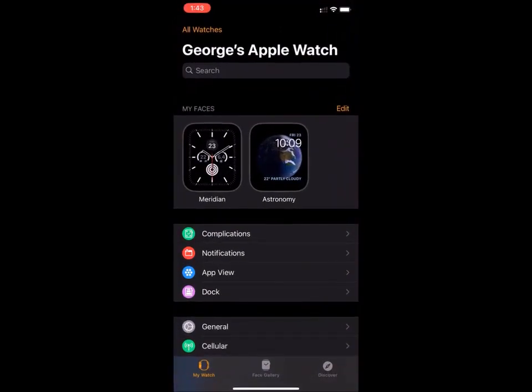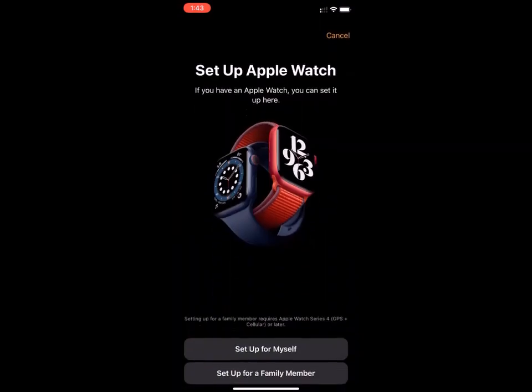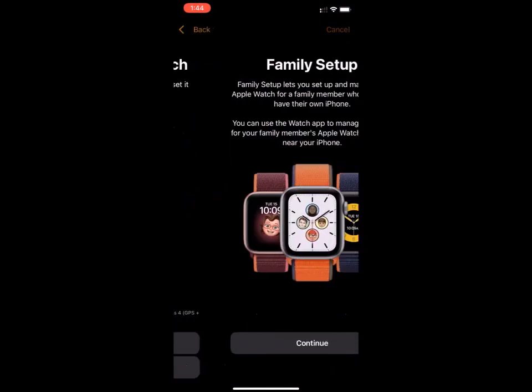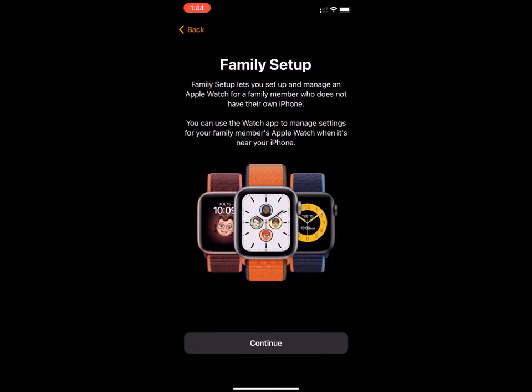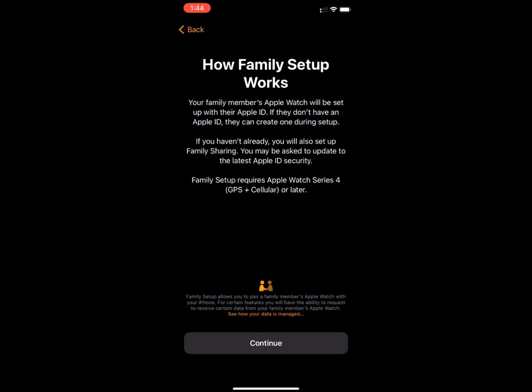Then you're going to press on All Watches at the top and you'll press on Add a Watch. You'll pick the last option, Set Up for a Family Member, and you'll press Continue three times.